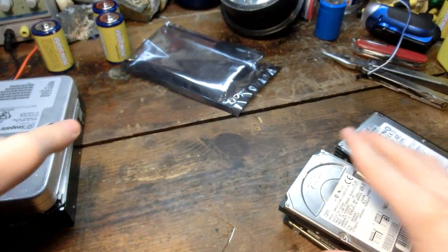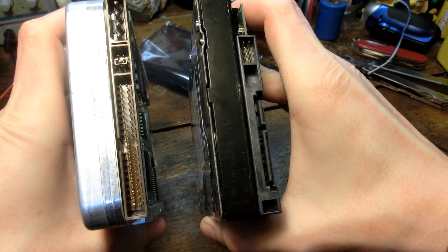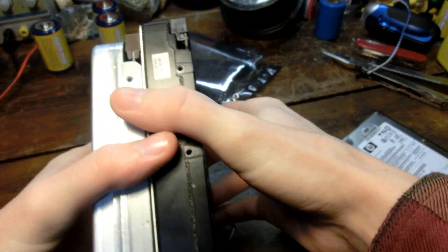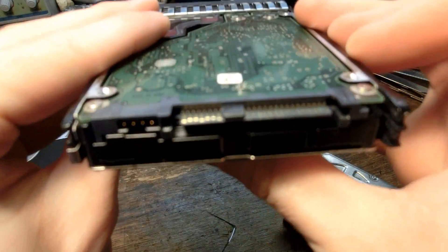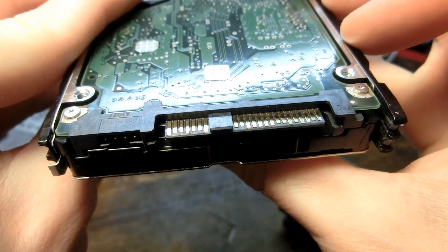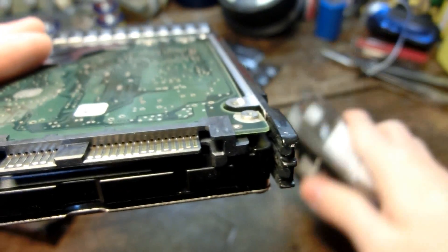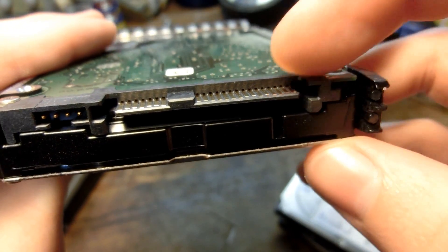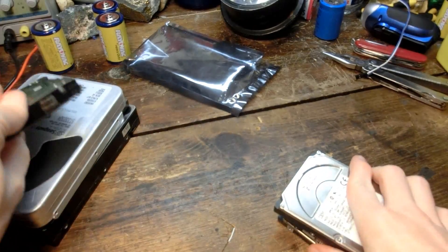Up until now I've only really seen IDE and SATA drives — parallel ATA and serial ATA — but I've never seen this drive connection before. This is called the SAS drive connector. It looks very similar to some laptop hard drive connections I've seen, because every so often you come across an older laptop from the early 2000s that has a connection like this but without this block right here.